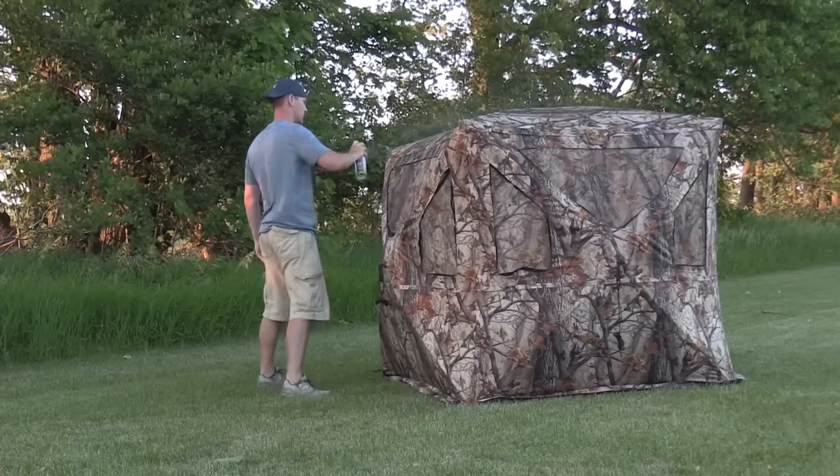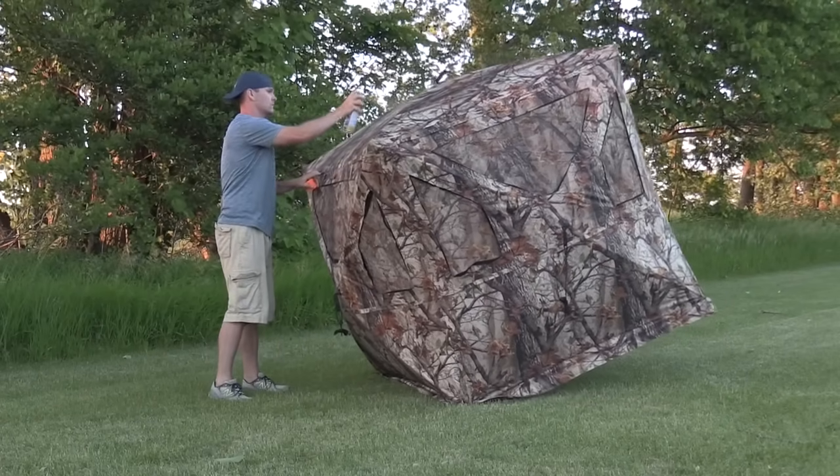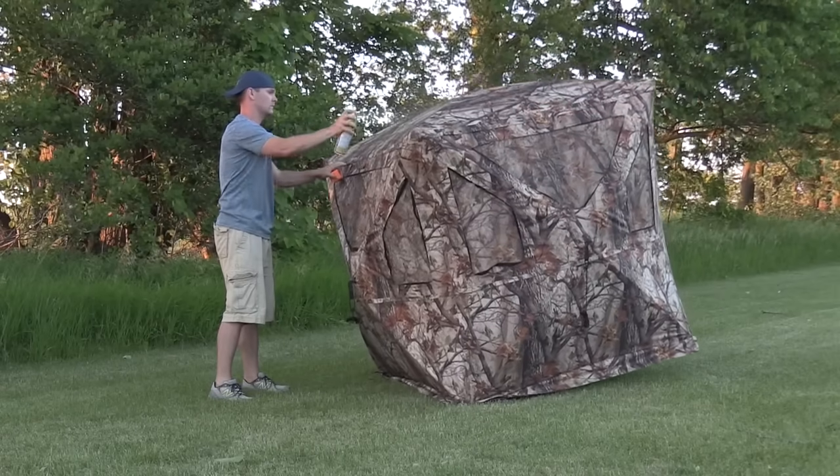Number two: spray it down. This tip is completely optional — I'm not talking about your favorite scent control spray. What I am talking about is a water repellent spray you can use on the outside of your tent if you have concerns about water getting in your ground blind. Run down to your local sports store, check out the camping section, and there are multiple products to pick from. Not only do these sprays help with water, but you can find sprays that protect against UV rays from the sun, so if your blind is sitting outside all year this will help with fading of the color and camouflage.